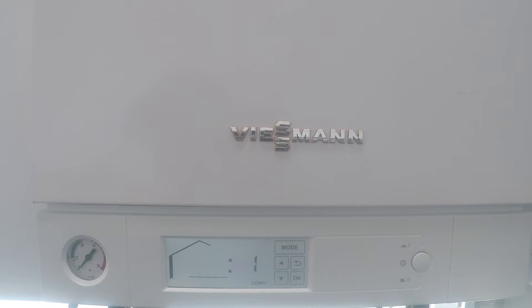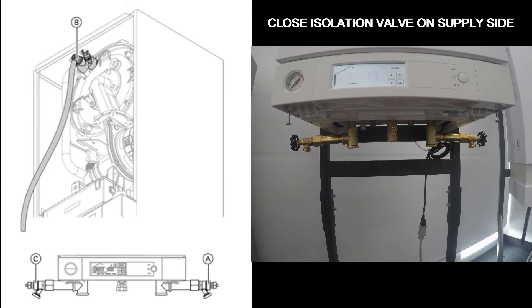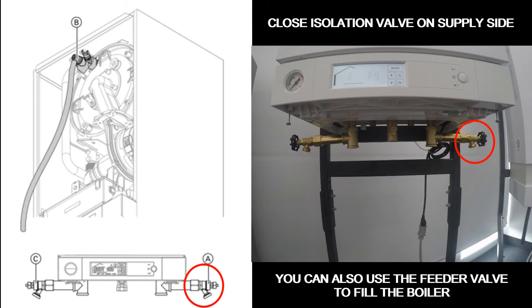This will put your boiler into the bleeding program, which will move the three-way diverter valve to the center position so that you can fill the entire boiler. Once you've activated the bleeding program, you can connect a hose to the valve on the return side and start filling your boiler with water.